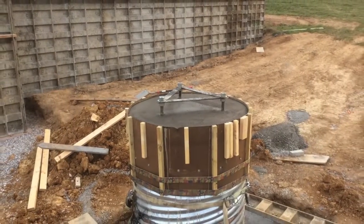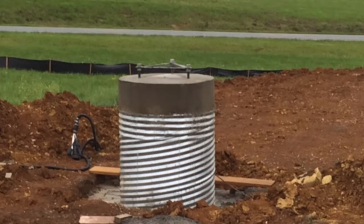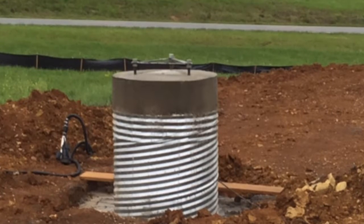The finished product — we knew we were going to bring in about four feet of fill dirt to bring this up to grade. There is about eight yards of concrete between the base and the column.